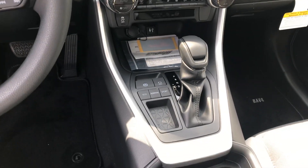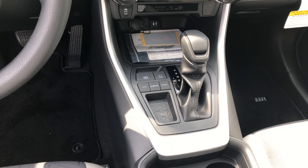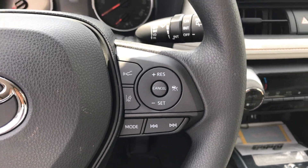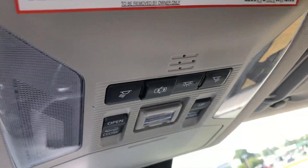This one's really the same as the one that Alex had shown you guys. You do have automatic parking brake, which is nice — electronic. You have all the lane departure, radar cruise control. Of course, Apple CarPlay. You do have a safety connect system.